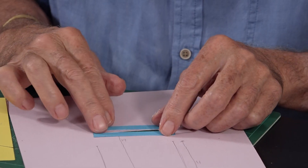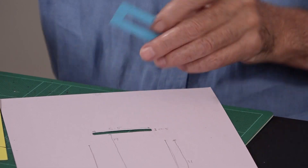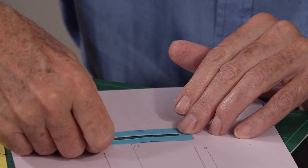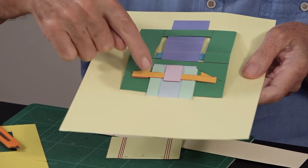Because the slot takes quite a lot of stress, I've made a reinforcing piece to go around it — about 1 centimeter in each direction around it. I'll just glue that into place. So that's the reinforcement, then we take the pull strip and this is the sleeve that the strip slides through.